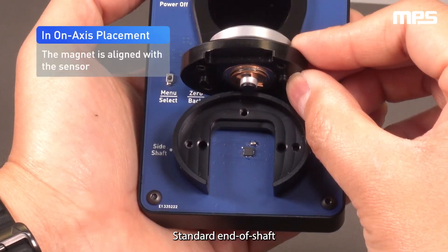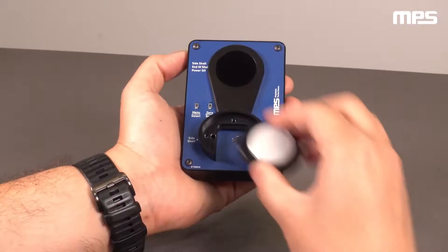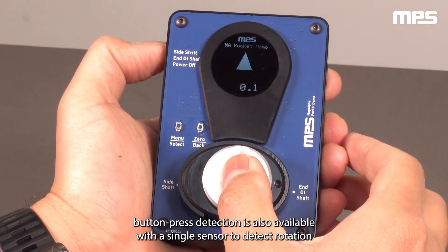The standard end-of-shaft or on-axis configuration is even more robust. In addition to fast, highly accurate angle sensing, button press detection is also available.